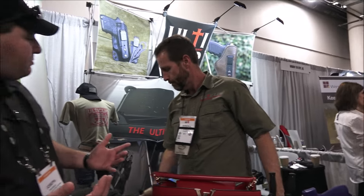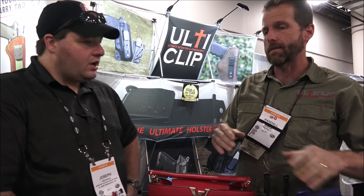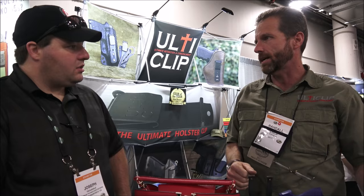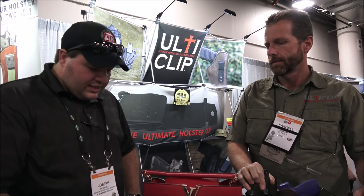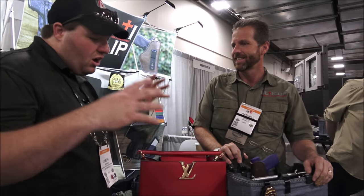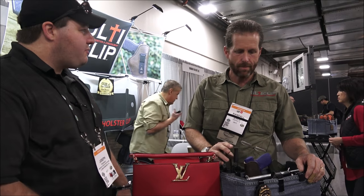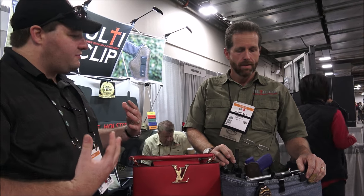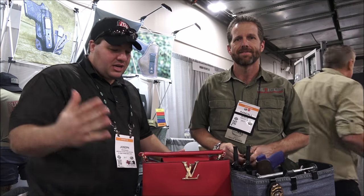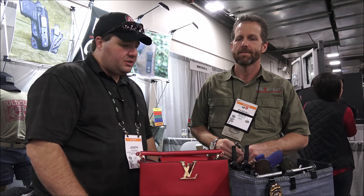Where can somebody pick one of these up? You can pick them up through Magnetic Force Holsters — they sell our product. We have a number of dealers throughout the U.S., and you can also order directly from our website, ulticlip.com. You had me before I got here because I was already using it. But to see all the other applications, especially the knife feature — for hunters like me, that versatility is awesome. Thank you very much. Check out ulticlip.com and Magnetic Force Holsters.